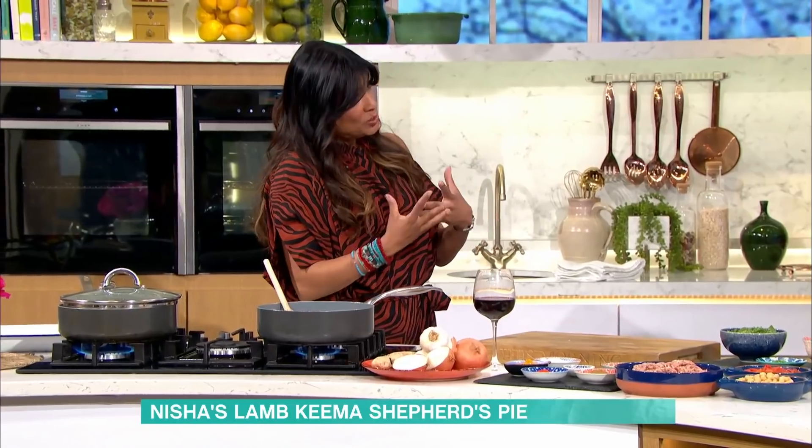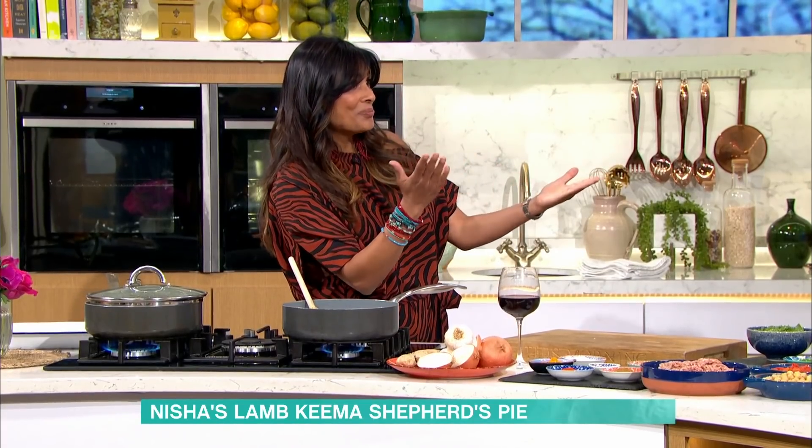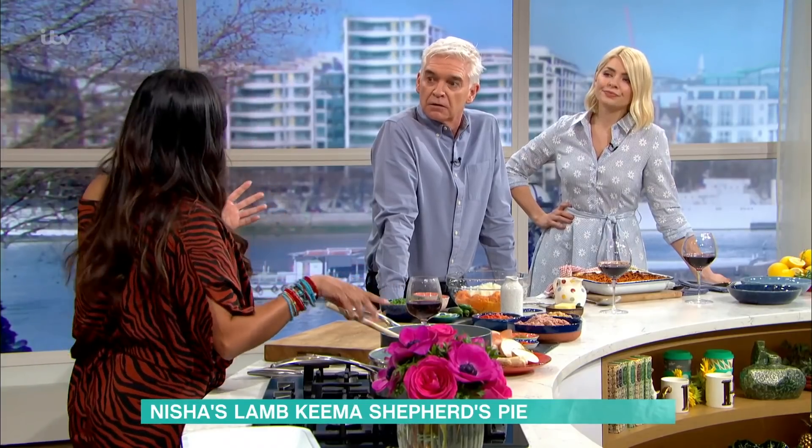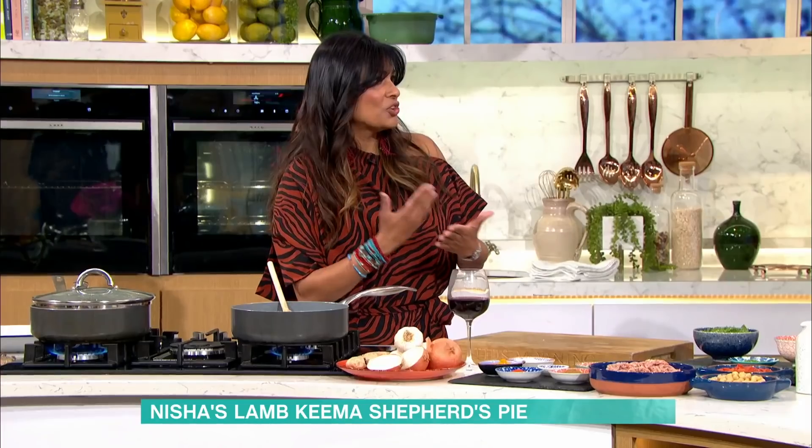It's this shepherd's pie, which is the ultimate kind of domestic bliss dish. It's really comforting, but it's my twist on it. It is a keema base - we're going to make keema. Keema just means minced meat in India. And because we are mincing meat, we are starting with our meat base.